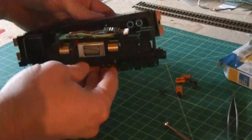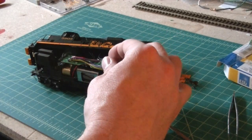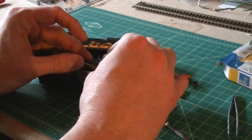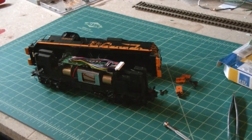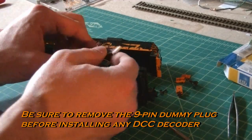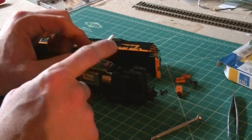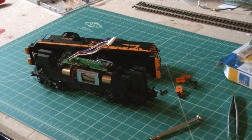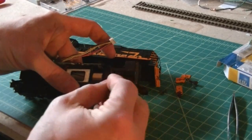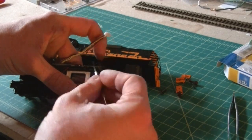The shell comes straight off — very straightforward. This one I have actually already put a DCC decoder on that I was using. Inside the GP9 comes with a 9-pin socket plus an 8-pin. With the 9-pin socket, there's really not much room in here for a decoder. You almost have to remove this weight here to put a 9-pin decoder in. So 8-pin works fine.